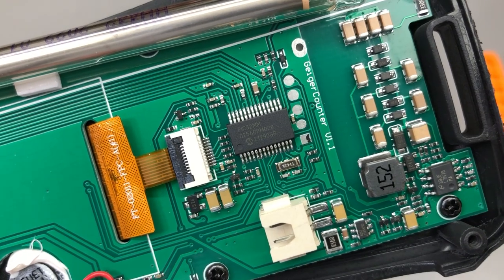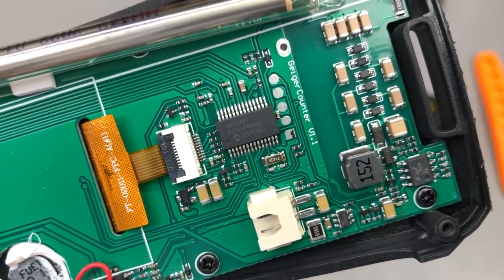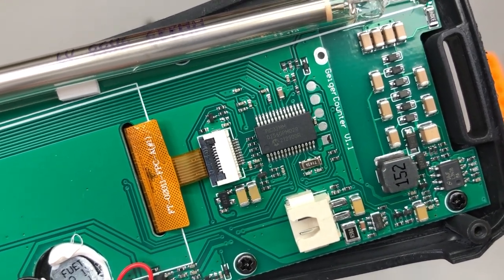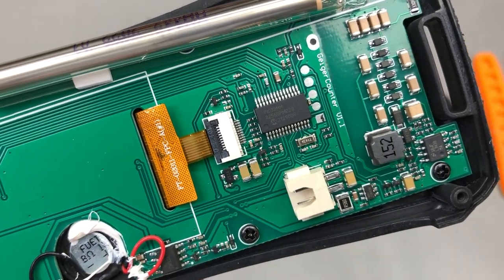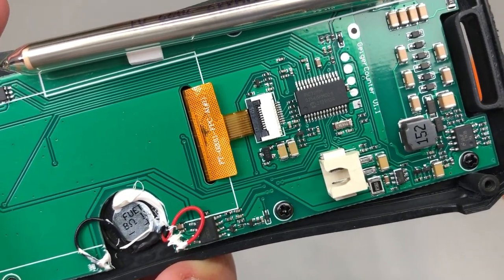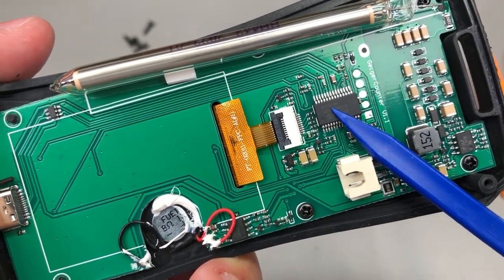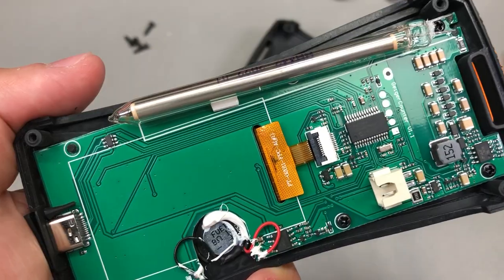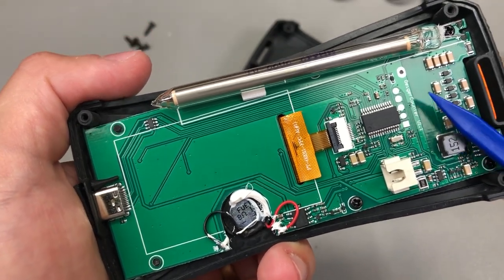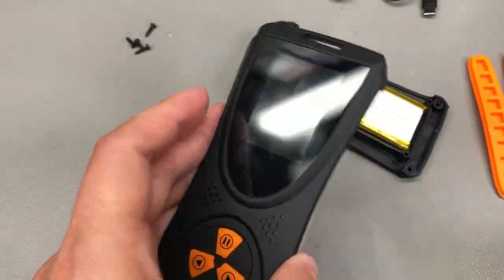The next surprise is the main microcontroller, which is a PIC32. This is not something I'd expect in a product like this — PIC32s are more expensive and can have supply issues, whereas an STM32 or a clone would be more widely available and cheaper in China right now. Maybe they had a big supply, or maybe these are clones — I haven't used a PIC microcontroller in more than 10 years. Performance-wise, PIC32s were pretty capable a few years back, with plenty of horsepower to drive something like a 2-inch TFT.